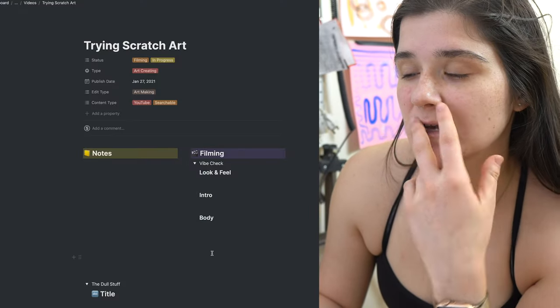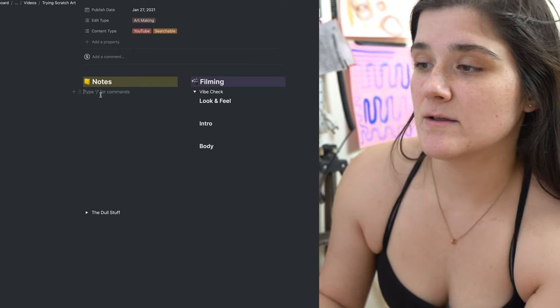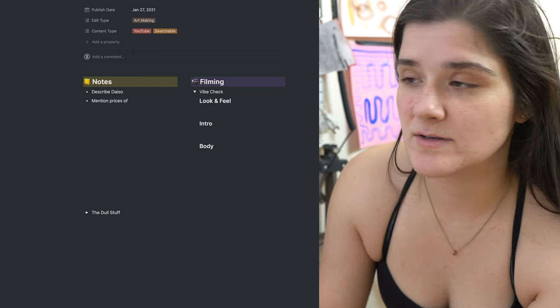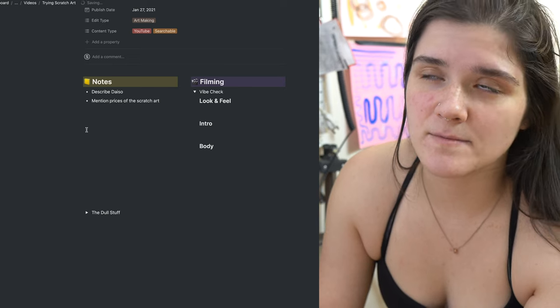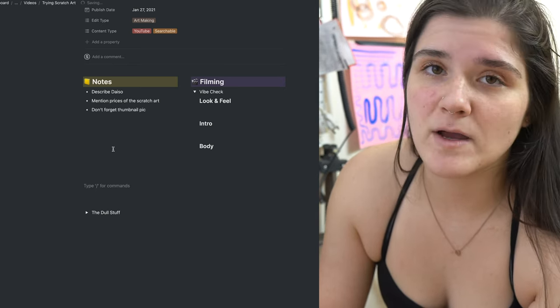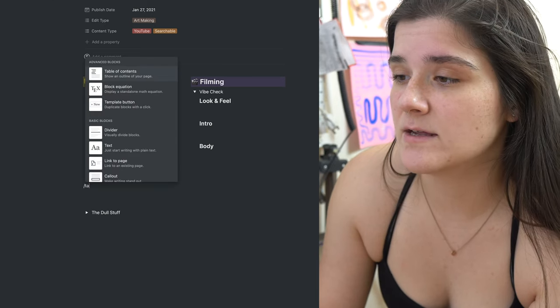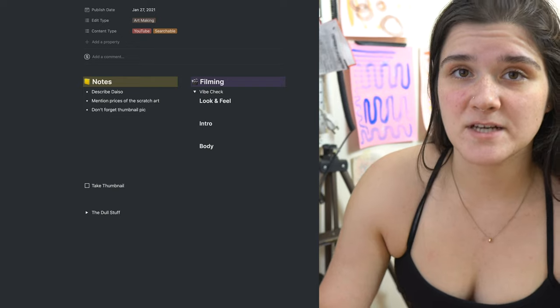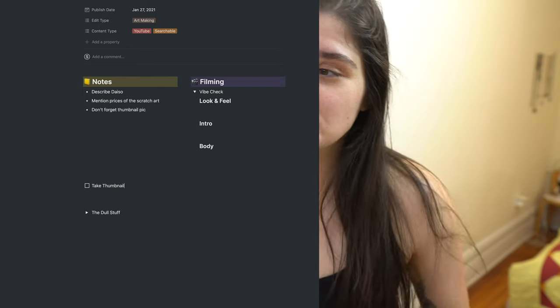The notes for this particular video — I don't really have any, but something I always forget to do is take a thumbnail picture. So maybe I'll add a note saying 'don't forget thumbnail pic,' or I can just add a to-do in my Notion template to take a thumbnail and systematize it. That's my Notion planning setup.